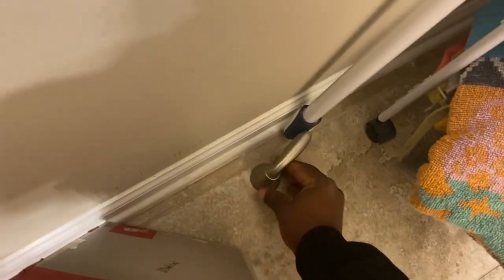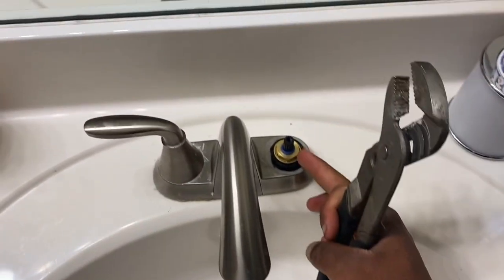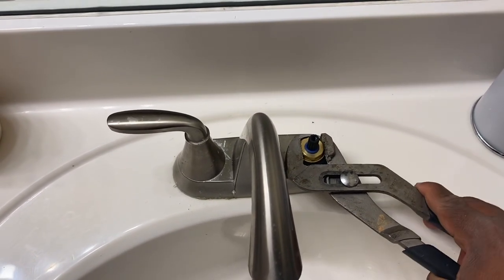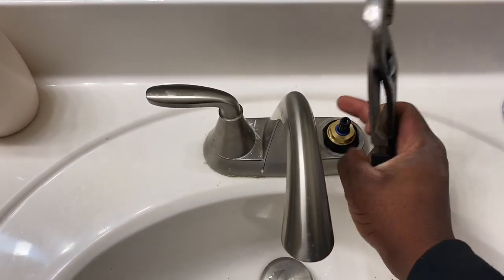Place the handle somewhere safe. Then take your channel locks — you'll see this hex nut — put the channel locks on there and turn it to the left, take it all the way off.